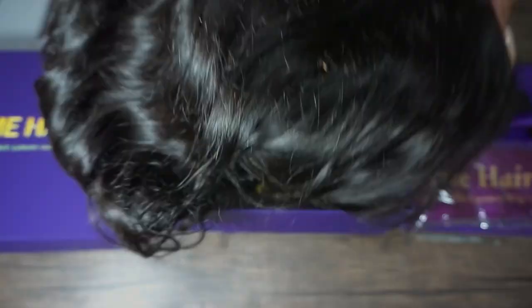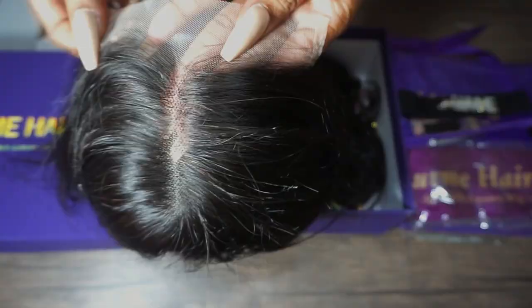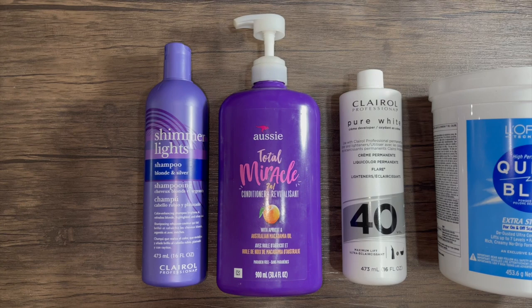Clipping back to the wig — it's 16 inches, loose wave, and the density is 180. The circumference, which is the size, is 22.5 inches and it's a 5 by 5 closure. The hairline is pre-plucked. I'm gonna be bleaching the knots.